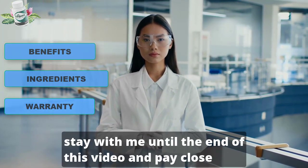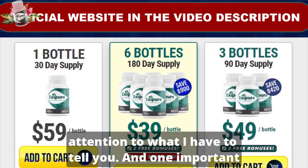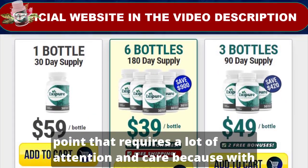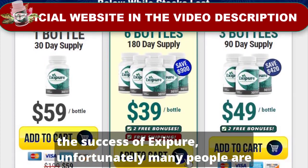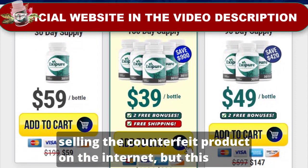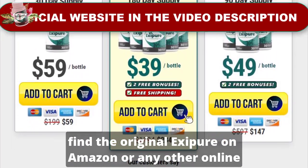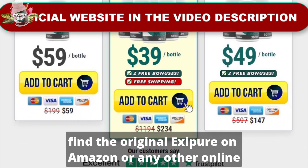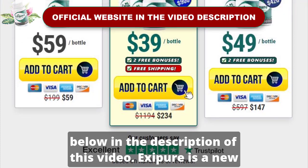So stay with me until the end of this video and pay close attention to what I have to tell you. One important point that requires a lot of attention and care: because of the success of Exipure, unfortunately many people are selling the counterfeit product on the internet. This supplement is only sold on the official site and you will not find the original Exipure on Amazon or any other online store. I left the link to the official site here below in the description of this video.